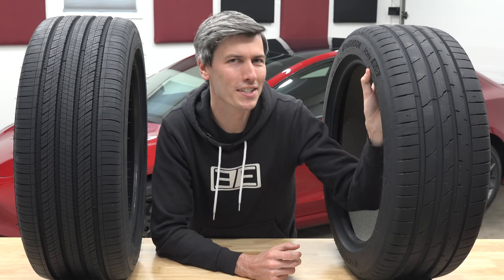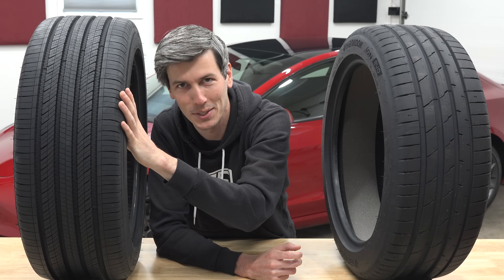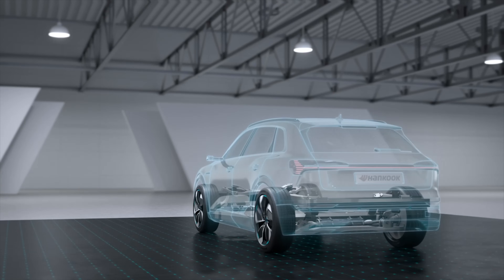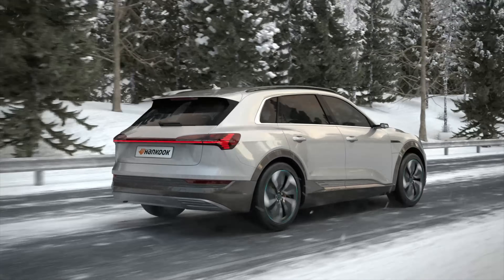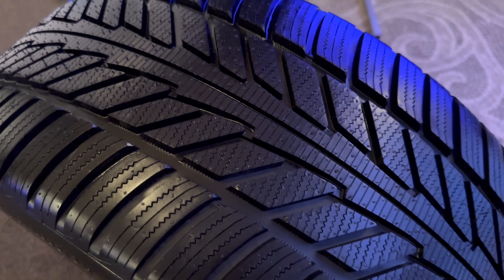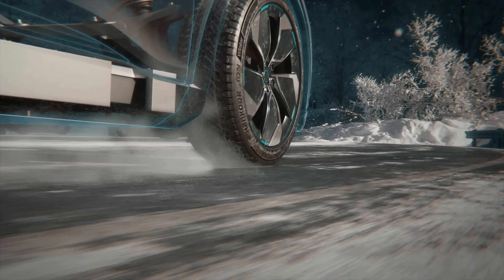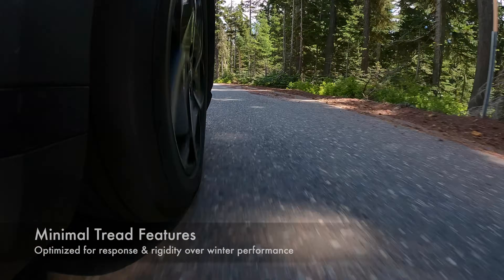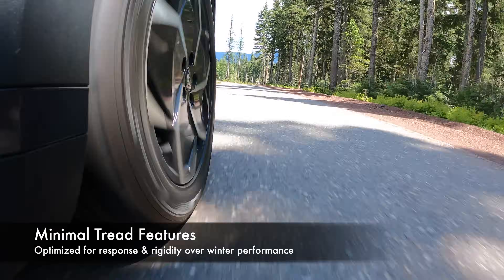Summer tires also tend to have the widest rain grooves — significantly wider than all-season tires and especially winter tires. A summer tire is designed for the absolute best traction in the rain, yes even better than an all-season tire, assuming that water is rain and not snow. For snow tires, large main grooves tend to be disadvantageous, so snow tires tend to have a much smaller main groove or eliminate it altogether. You'll also notice summer tires have far fewer distinct features — all those biting edges help with snow traction, but with a summer tire, fewer sipes means more rigid tread blocks and better traction in dry conditions.